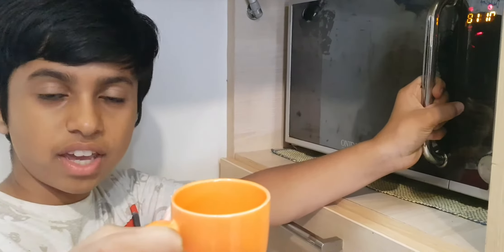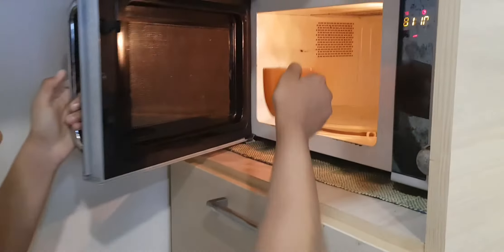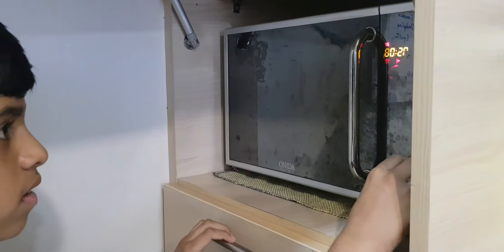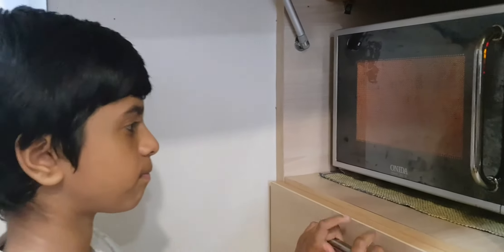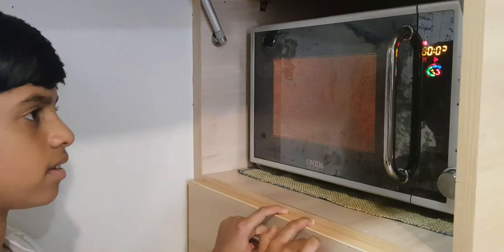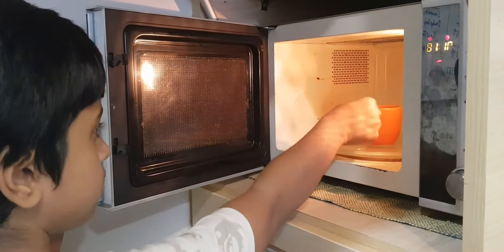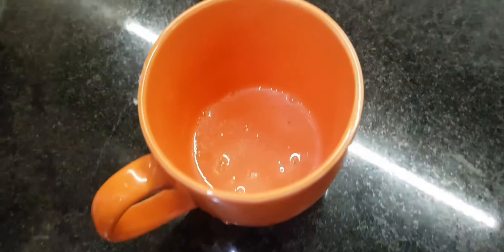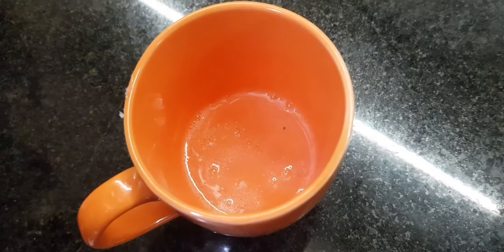Now I'm going to microwave the pieces of glycerin for 10 seconds. As you can see, the glycerin has turned to liquid. Now quickly we will add color and the scent.